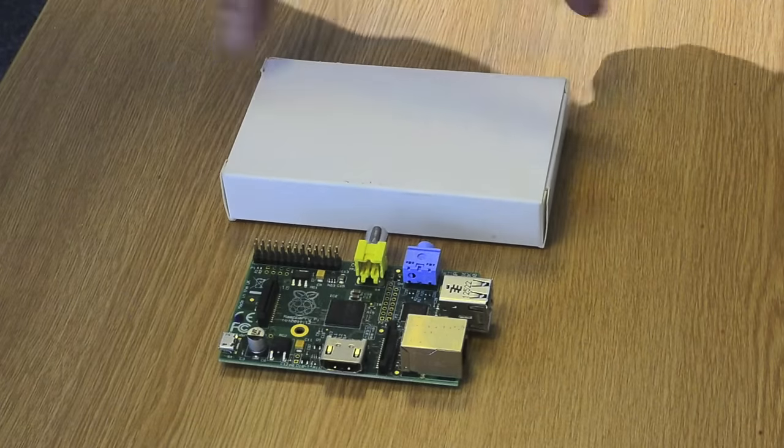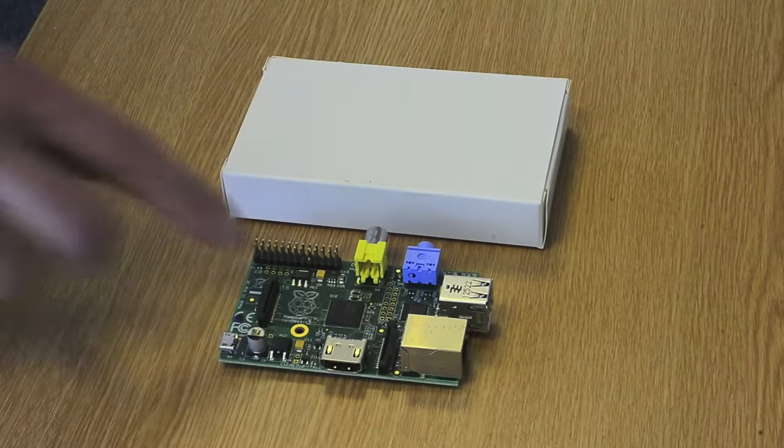So this is our camera module in its box. This is how it comes, just in a plain white box. We've got a Raspberry Pi Model B.